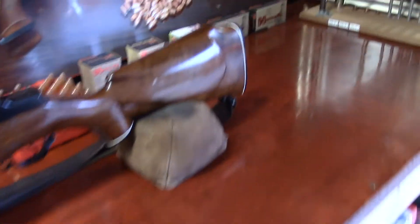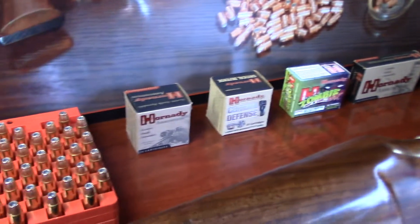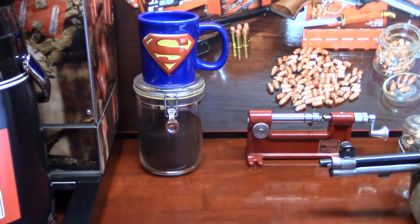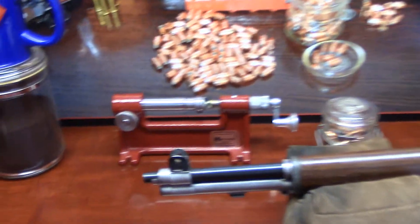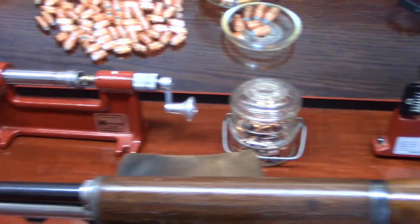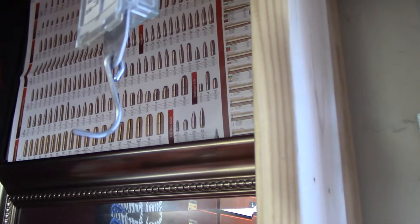Hornady makes the best commercial ammunition on the market — they really do. There's our Superman coffee cup with our dark Costa Rican. Got some awesome Hornady reloading equipment on the bench, the Hornady mirror mounted, and part of my Hornady bullet chart hung. So we're styling. Now let me tell you about my graphics.